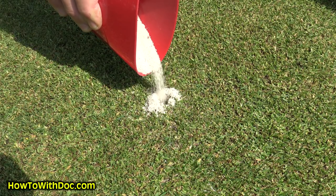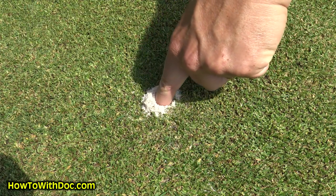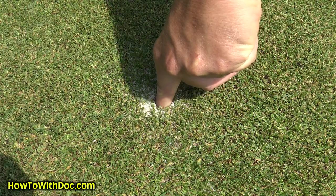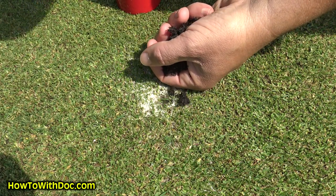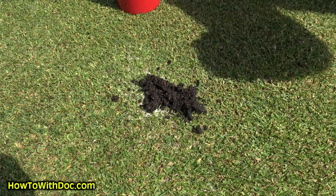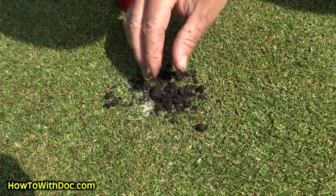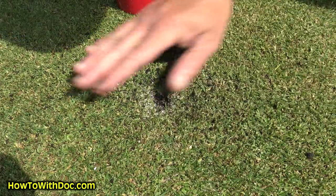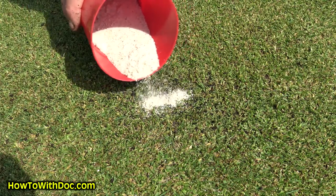I'm pouring dry sand into that hole, hopefully it's dry enough. Once I get to about an inch, I'm going to put some organic matter in there — this is just some soil from my garden, or you can use potting soil, whatever you want. Just put a nice heavy layer of organic matter in there. Try not to get something with wood chips, obviously. Then I'll go back and just level it off, and that's it — that's how I fix it.